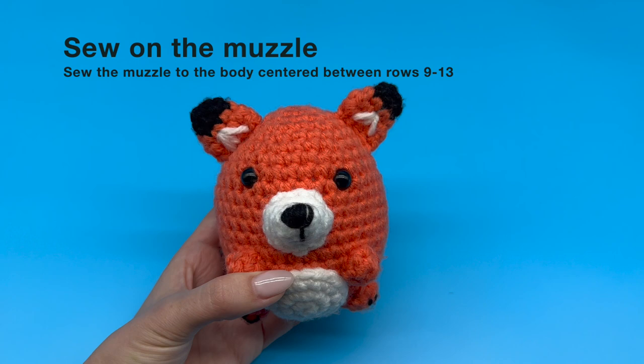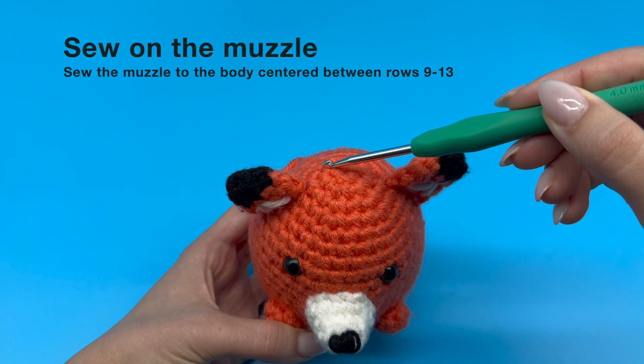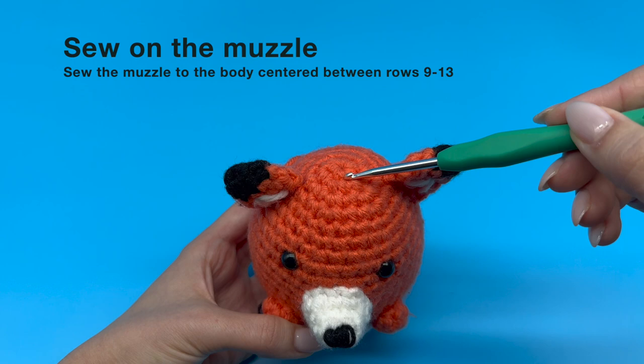We will start off with sewing on the muzzle, and for that first we'll need to locate the attachment point. Examine your project and let's find the appropriate location for the muzzle. The instructions indicate that we need to sew on our piece between rounds 9 and 13.